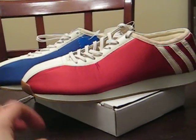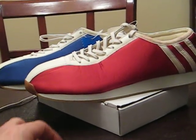We're going to go into the next section where I'll show you what they look like on your feet with shorts and with jeans.